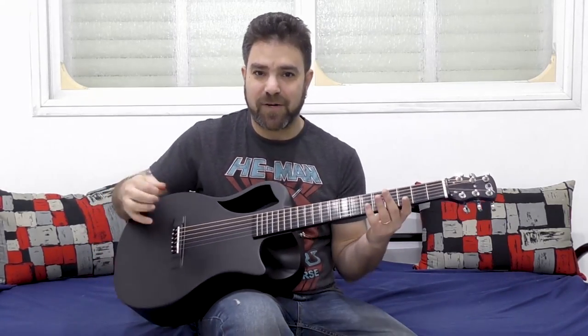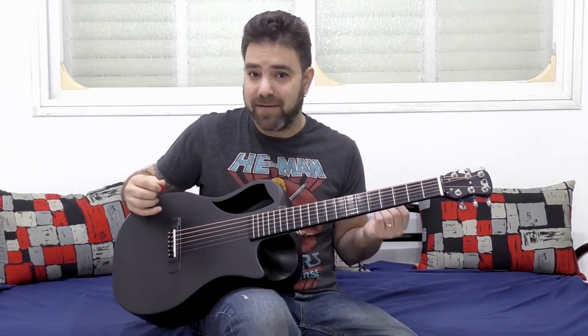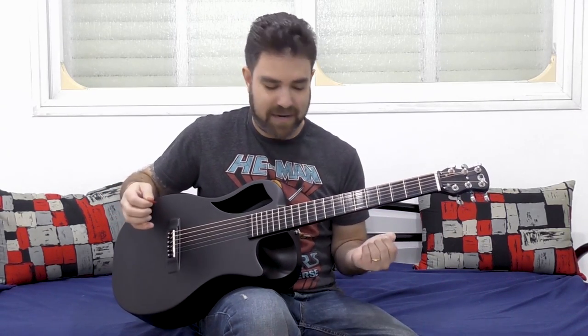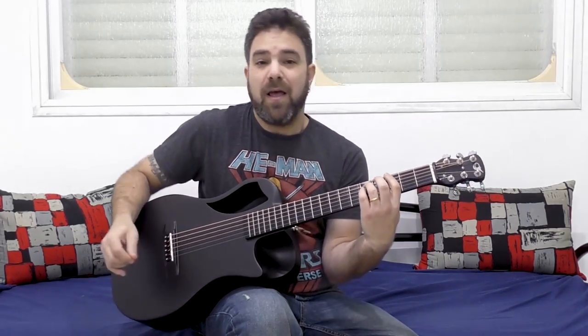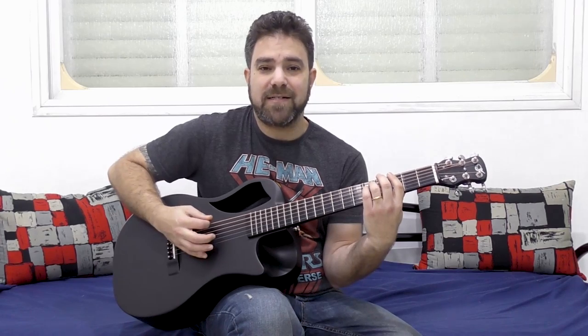So what do I mean by do not be afraid of the strings? Let's start with the most basic idea: power chords. Usually, power chords played on an acoustic guitar sound like this.